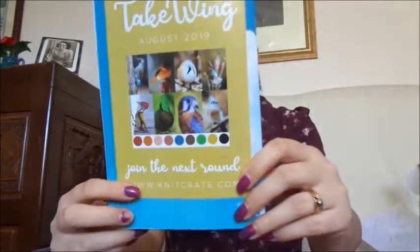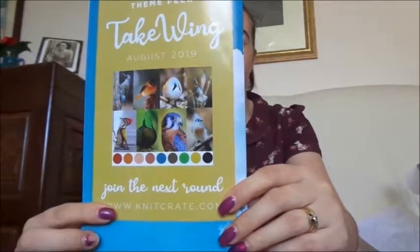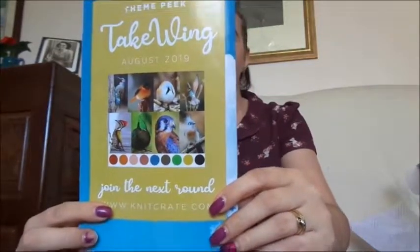Next month's theme is Take Wing and it's all about birdies. Look Floyd, all the birdies! He's dancing on his play stand, which is cute — and now he's going to climb into the window. So I've already picked my color for next month because the window for choosing your colorway is about to close. By the time I get this edited and uploaded it will probably have already passed, so you'll have to tune in for next month to see which colorway I chose. I'll have links to the sneak peeks in the description, as well as all the designers and links to Knitcrate in my July Knitcrate unboxing. I'm so glad you joined me. Have a look at the links in the description, see if there's anything you want to explore, and go enjoy something yarny!